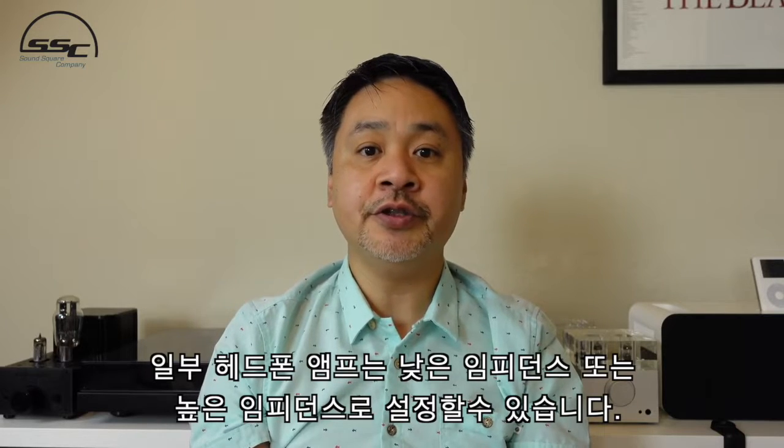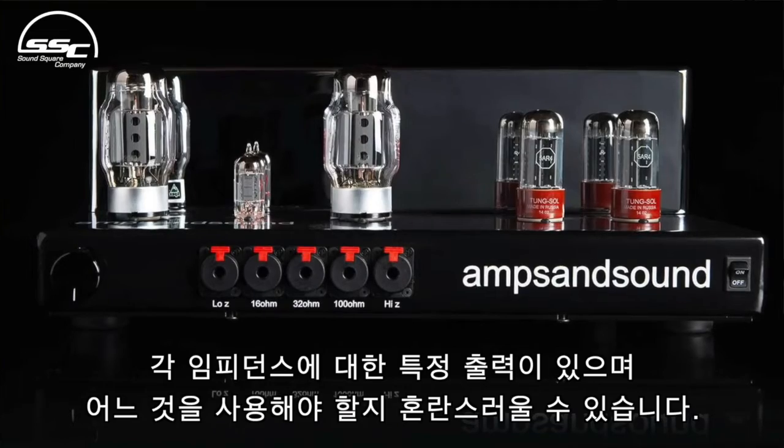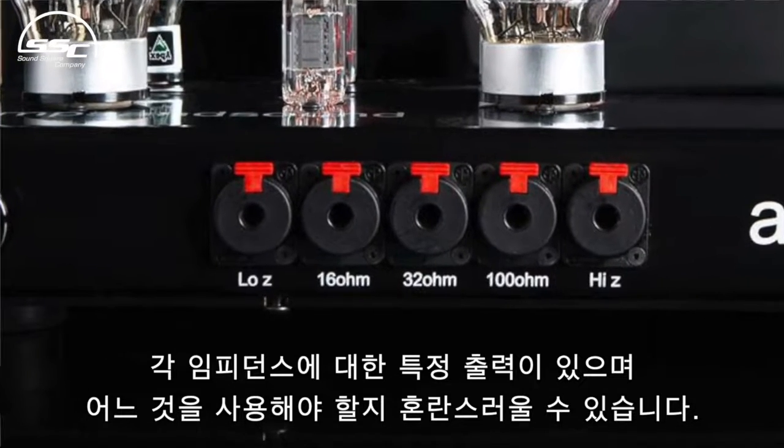Going back to headphone amplifiers, you may have noticed that some have an impedance setting at a low impedance or high impedance. Some manufacturers may have a specific output for each of the impedance settings, and that can be confusing as to which one to use.